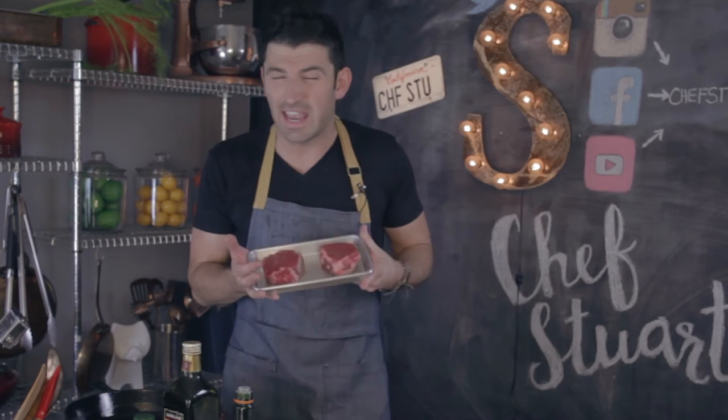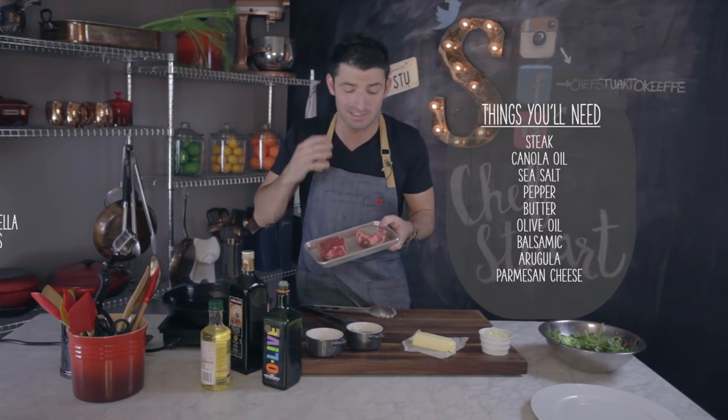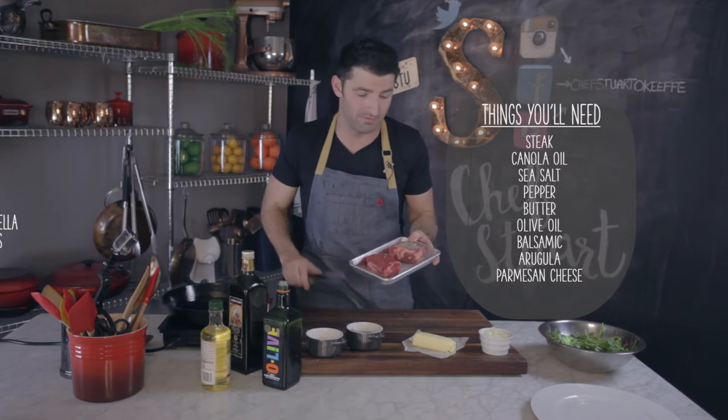So I got my two steaks — about eight ounce fillets right here. You're going to really season them up with salt and pepper aggressively, because this is where you're going to add all your flavor. So I have my steak seasoned here really well with salt and pepper.